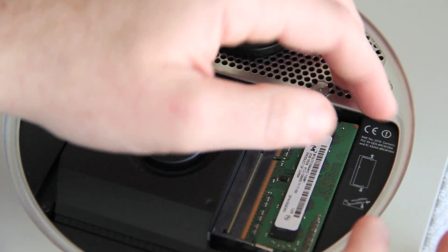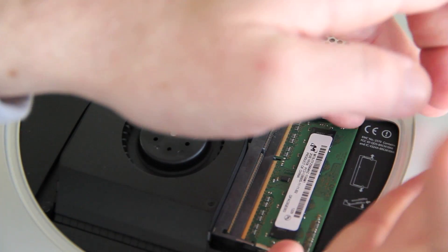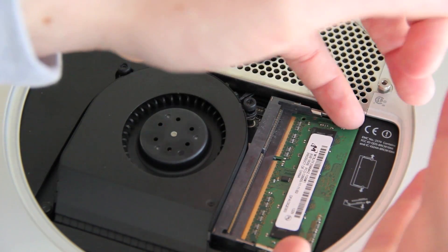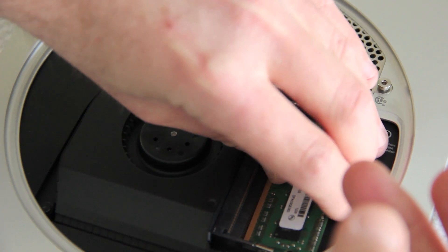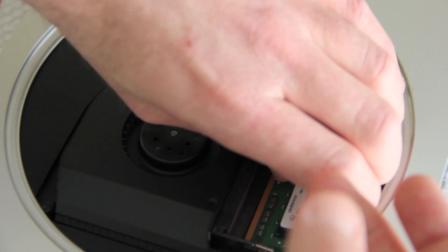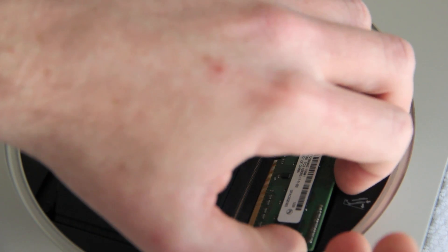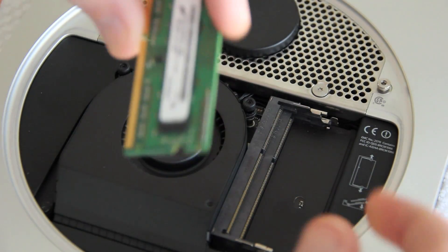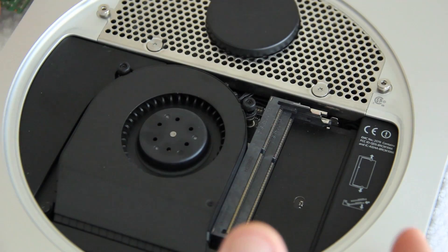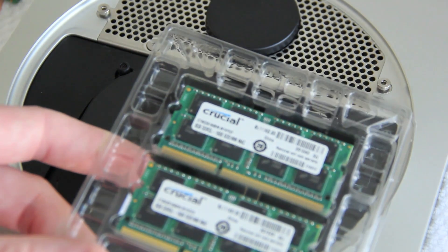That bottom one is a little tricky just because it's at the bottom — it is a tight fit. I do have bigger fingers, so bear with me. If you have smaller fingers or a different tool, that can help. Go ahead and get that out and set it off to the side.